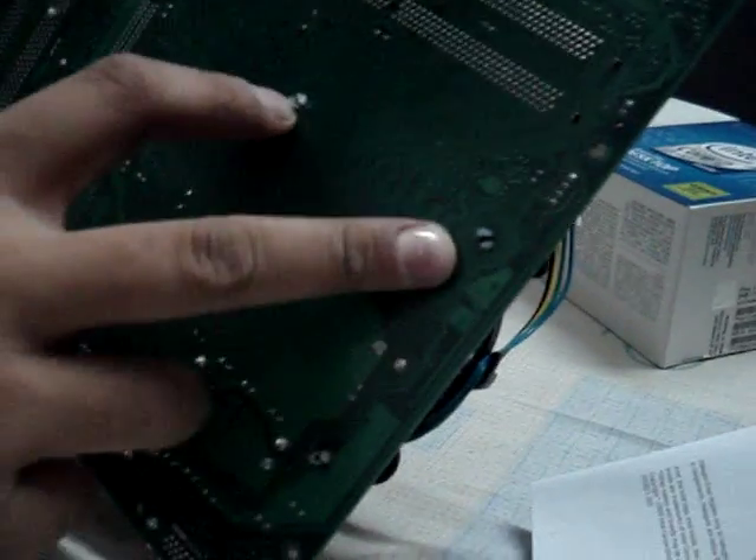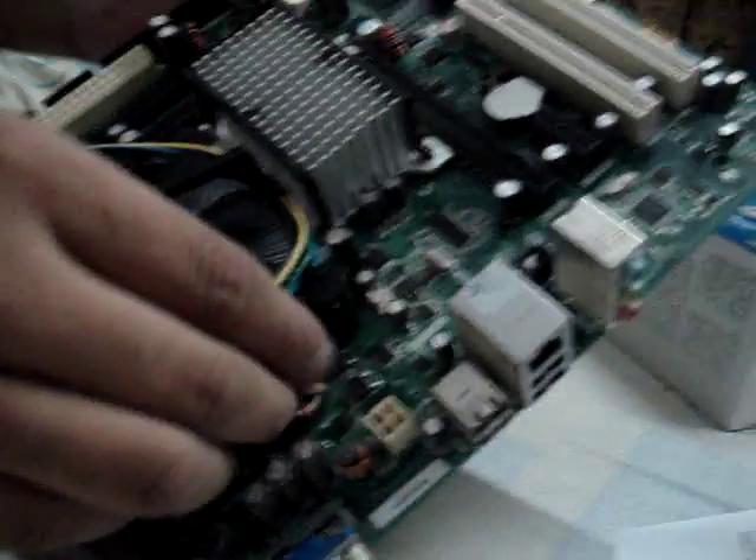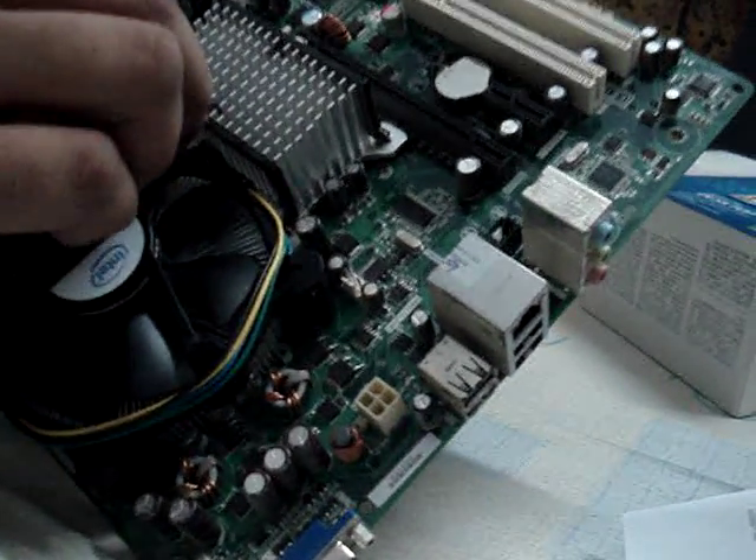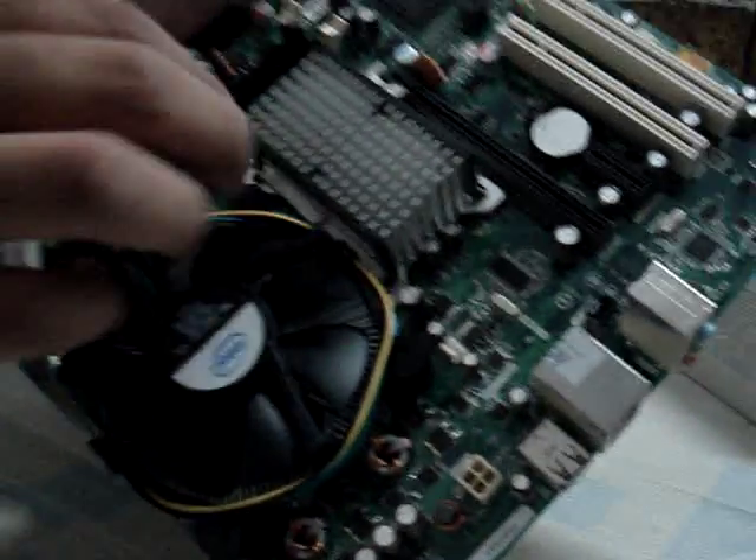Ladies and gents, we have the heatsink locked into the motherboard, and the processor is sandwiched right now — it is good to go. This here is my friend, the owner and legal owner of this processor, and I'm the cameraman here to narrate this whole procedure. Thank you very much for watching. Take care of yourself and God bless.